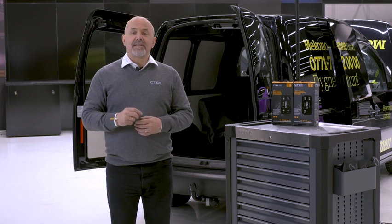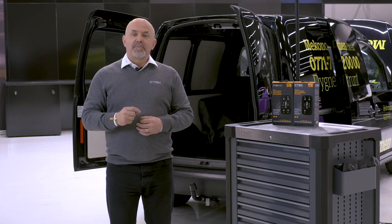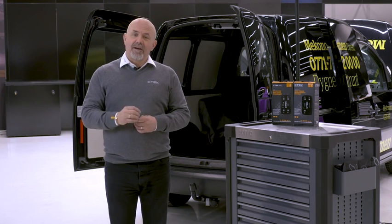For the D250SE to charge lithium batteries, the small black wire must be connected to a permanent live feed.